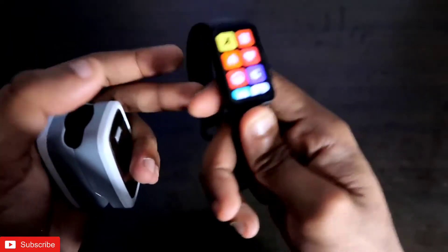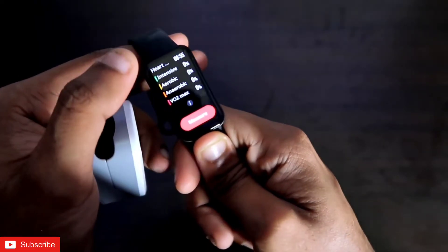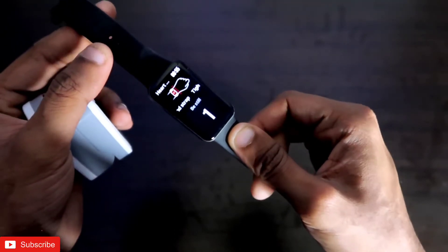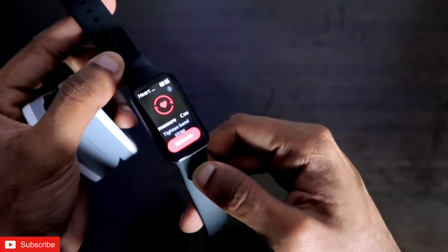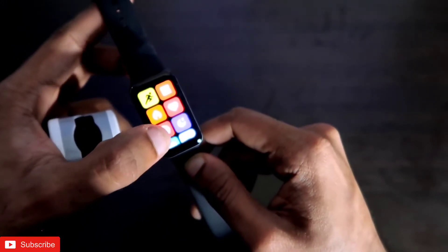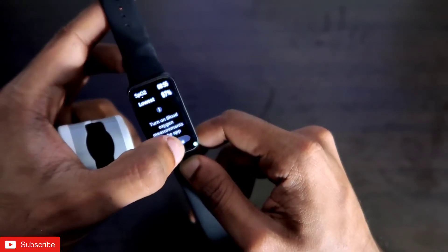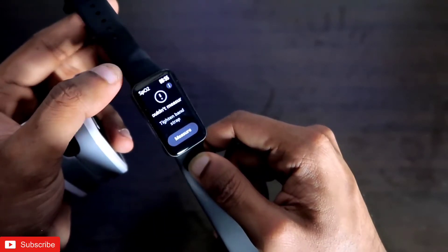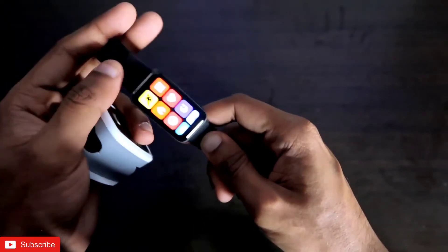Finally, I want to show whether the sensors are genuine. I tried to measure the heart rate without wearing the band, and it shows 'Could not measure,' confirming the heart rate and SpO2 sensors are real and working. I will do the same with the SpO2 to demonstrate the same result.